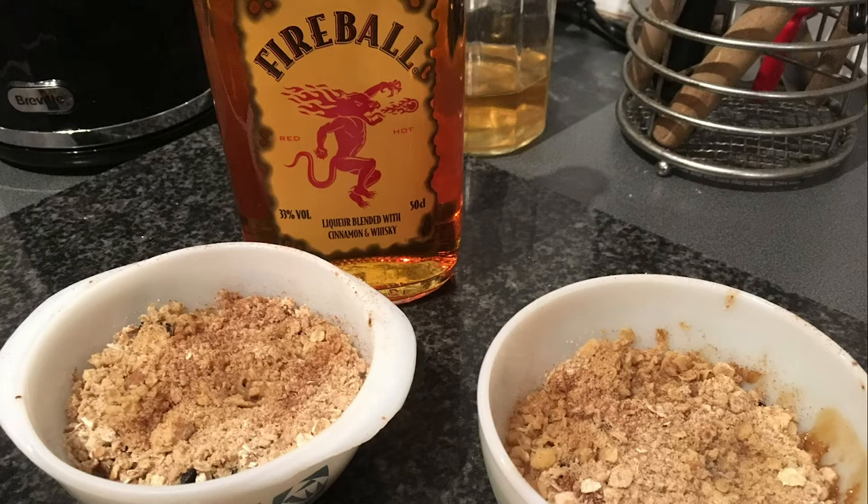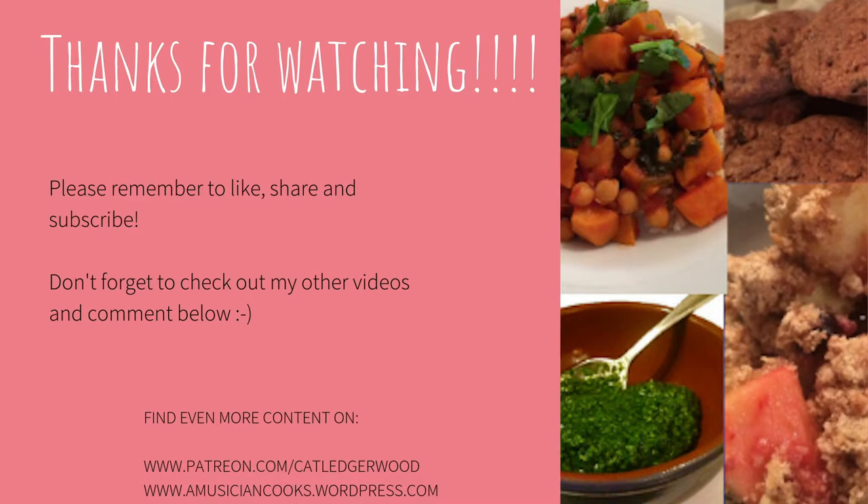And that's what they look like, along with my Fireball — not sponsored by the way, just like Fireball. So thank you for watching, and let me know if you make these yourself and what you think. Please don't forget to like, share and subscribe and do all those good things. I hope you have a lovely Christmas and I will see you next time. Cheers.